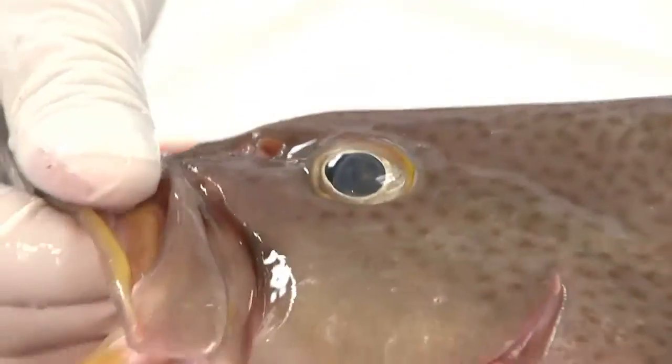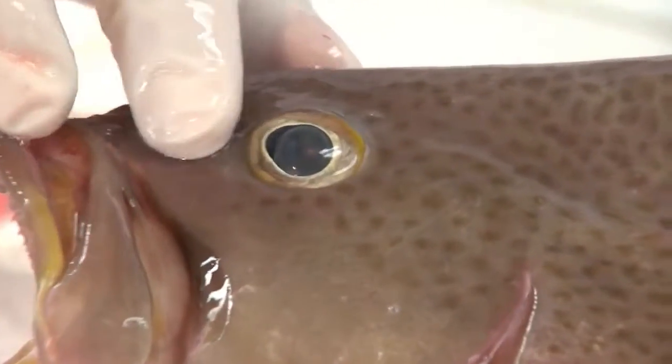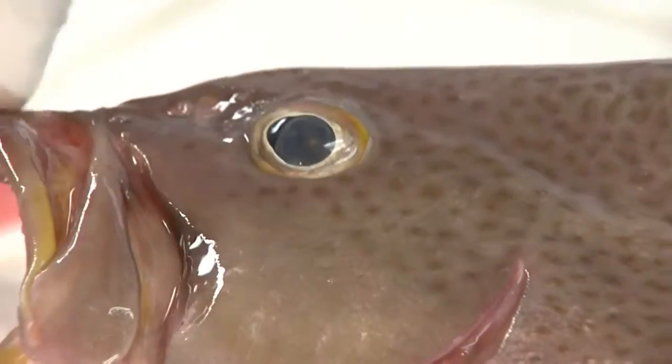One of the ways that we look at a fish to tell how fresh it is — and you can do this when you come into my market — is how glassy and shiny the eyes are. Make sure they're not smoky or glazed over.